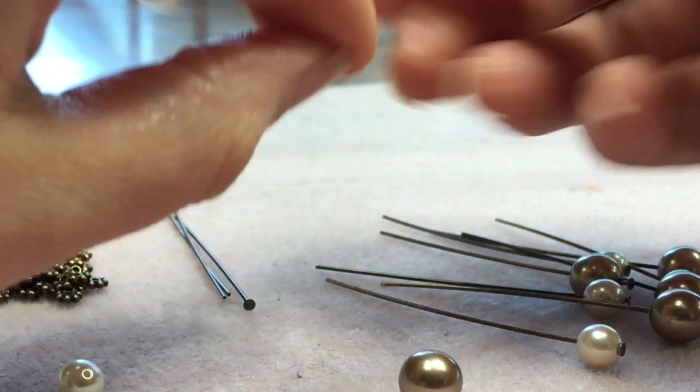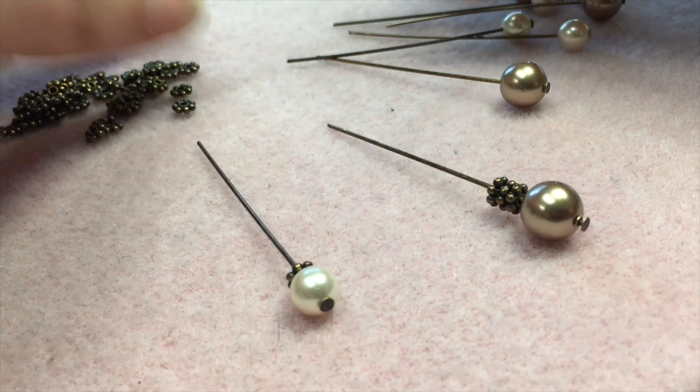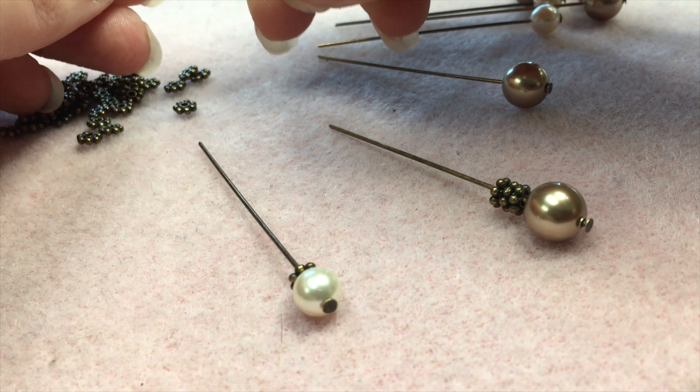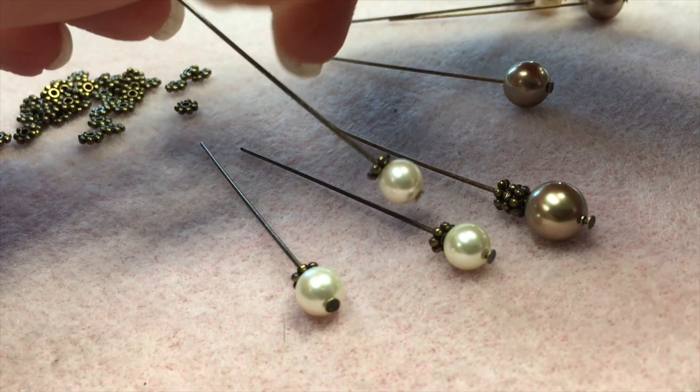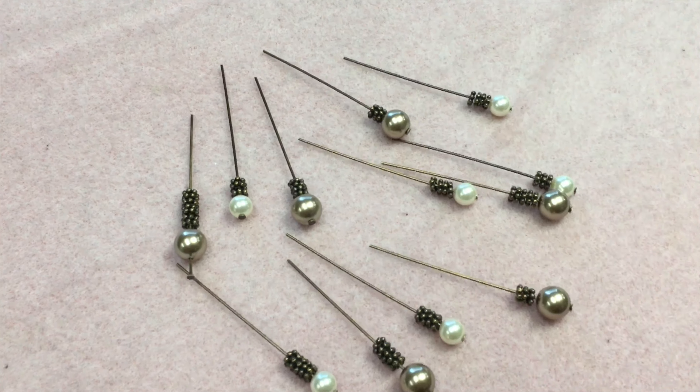We'll only be using 12 head pins but if you purchase this in a kit we give you 20 because sometimes things don't always go as planned. The first thing we're going to do is start loading our beads. Load a pearl onto every head pin and then design the rest of the dangles however you want with the daisy spacers you have left. I like to load all the pearls on first and then semi-evenly distribute the daisy spacers over the head pins, making differences in lengths to keep it interesting. I like to have some with two, some with five — just have fun with it.